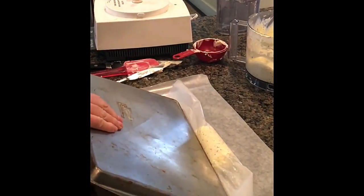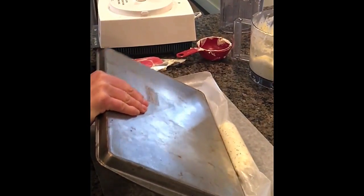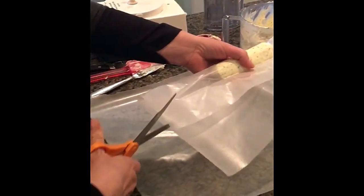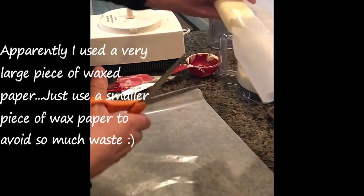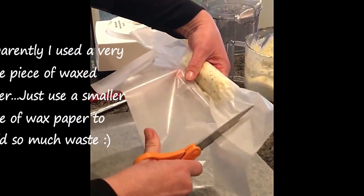Take a small cookie sheet, go to the edge, and push it until you get it to the size that you want. You have a perfect little log. Then trim off the extra wax paper and cut off a little of the extra.